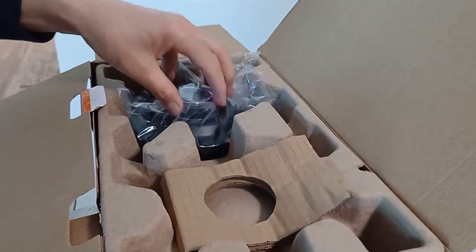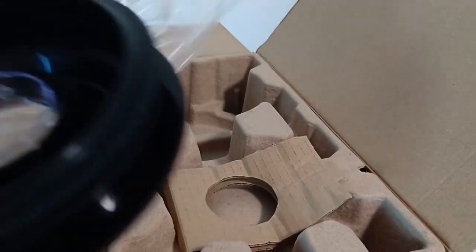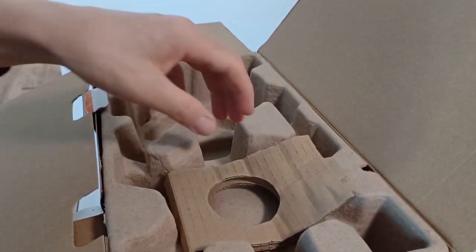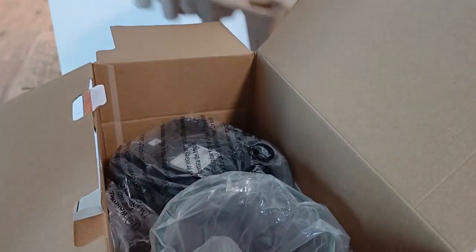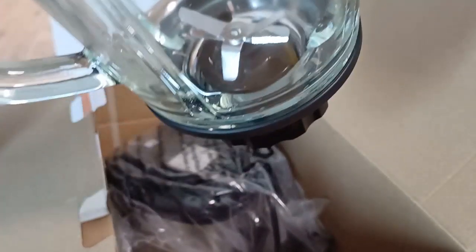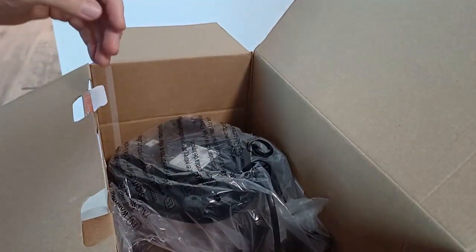Hi guys, I bought this blender for making juice. Now you can see it's a new brand — a very nice looking blender.